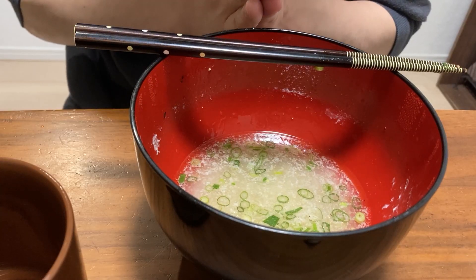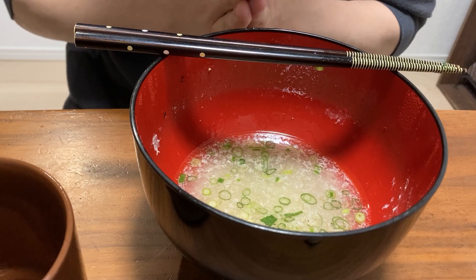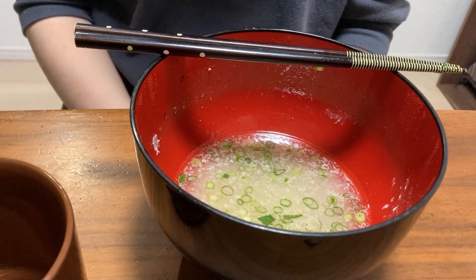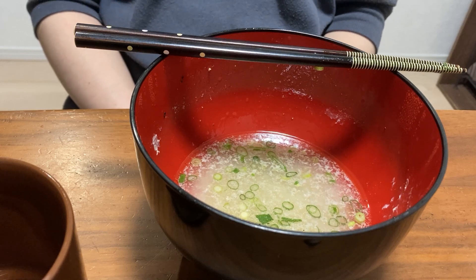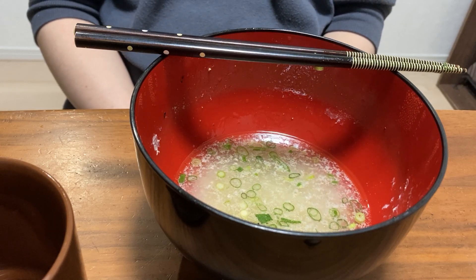There is a lot of food. It is very delicious — I will eat the soup. It is also very healthy. This is a lot of food; I will make more food.